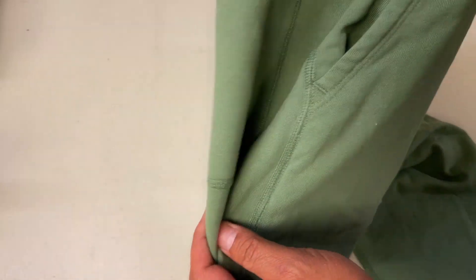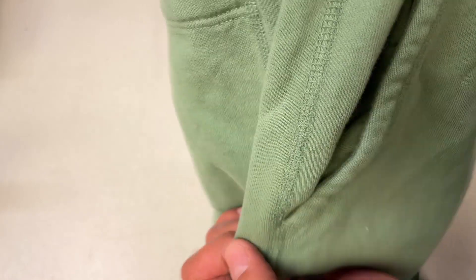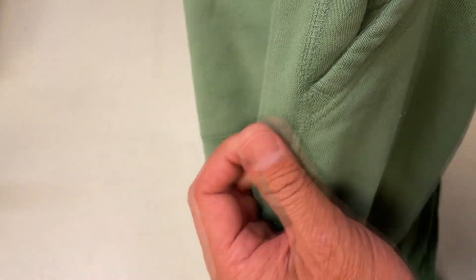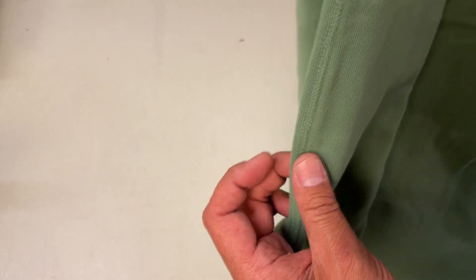The texture of the finished product varies greatly depending on the fabric, thread, stitch length, and handling of the operator. So please use this video as a reference only.